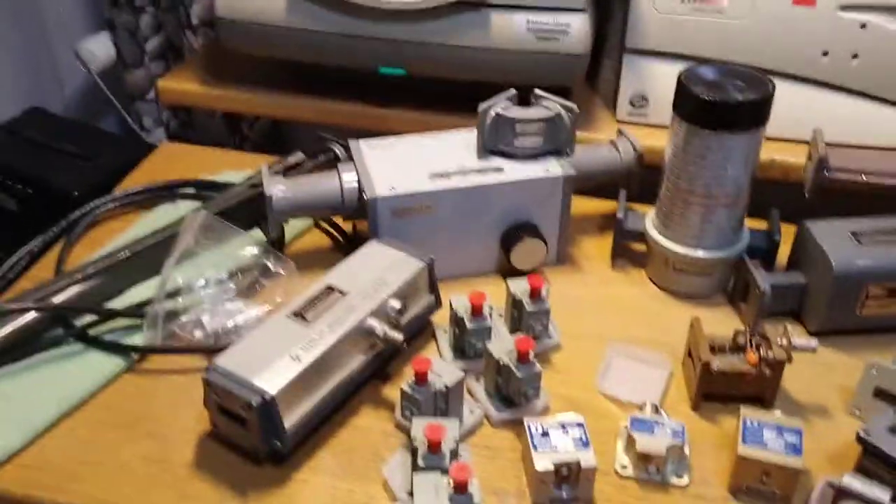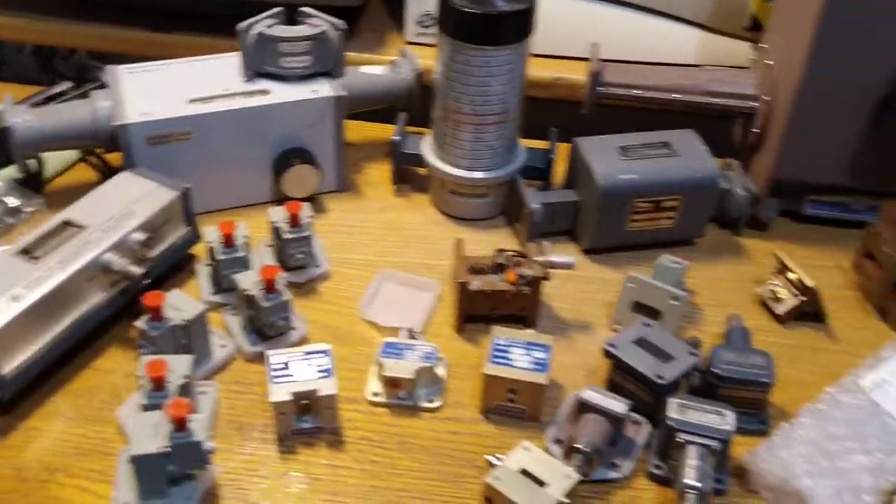I'm Oson Henry II, Foxtrot Tango Golf, and this is my Christmas surplus haul of mostly VR90 waveguide hardware and some others.